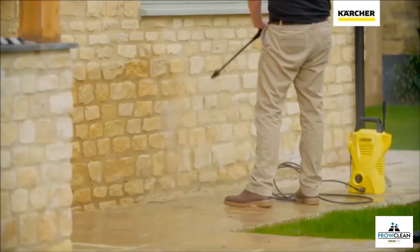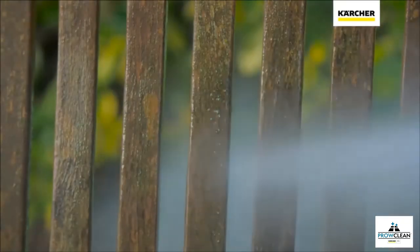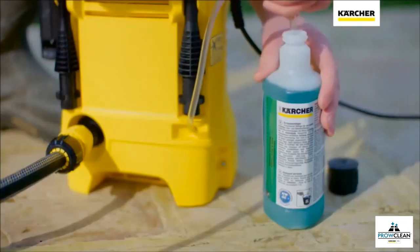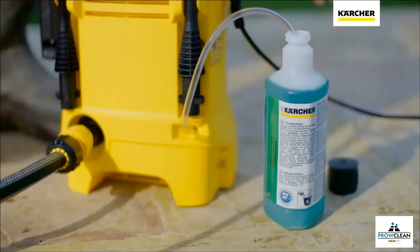The K2 Compact can be used to clean paving and decking, brick and stone walls, wood, plastic and of course cars. The suction tube allows you to easily apply detergent to any surface.